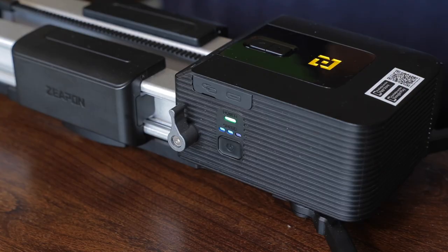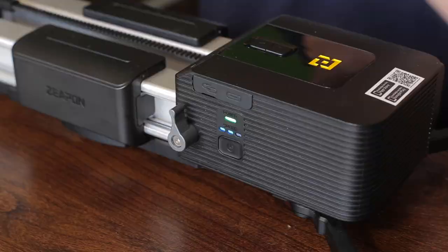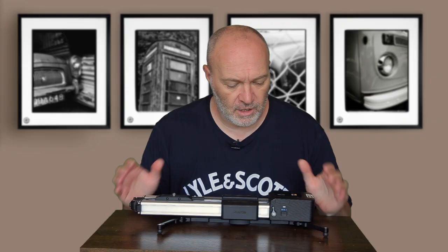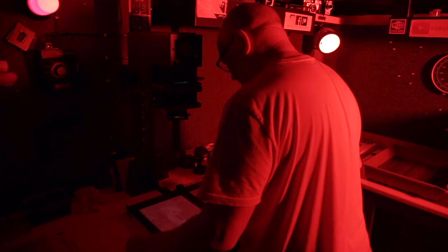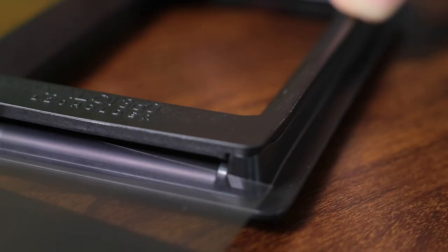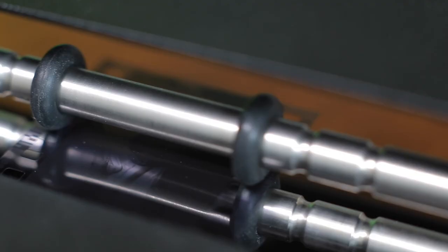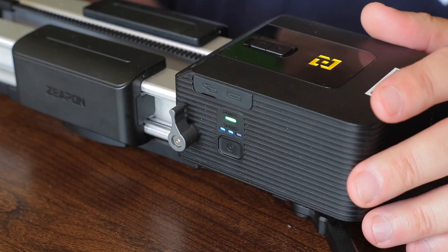This particular one has got a motor attached to it — Zeapon sent me the motor as well — so it's a motorized slider, which is great because I don't have to touch it when I'm in the darkroom. I can just put it behind me, let it run, let it slide, and take those clips for the video that I'm making.